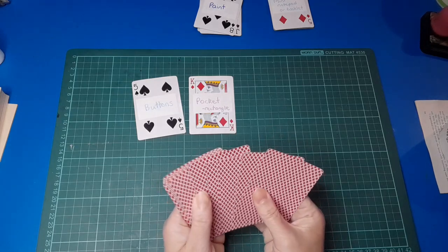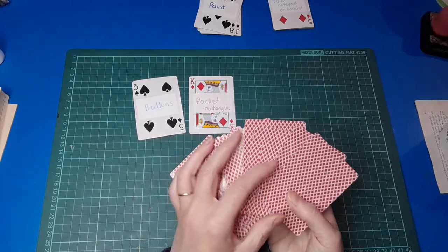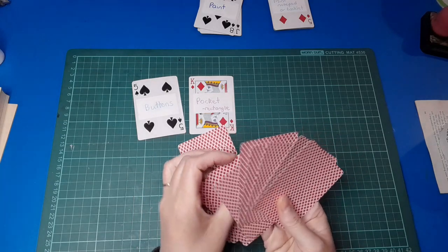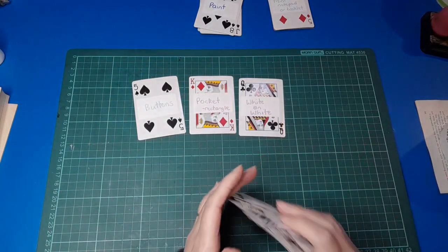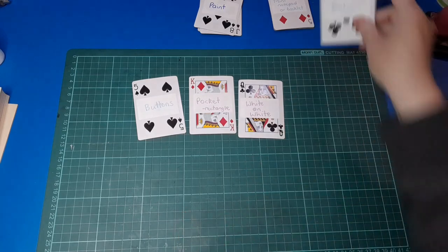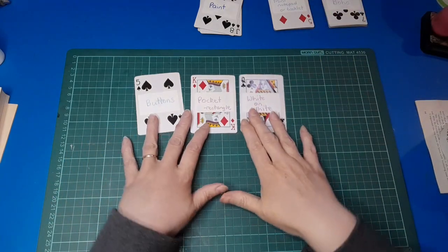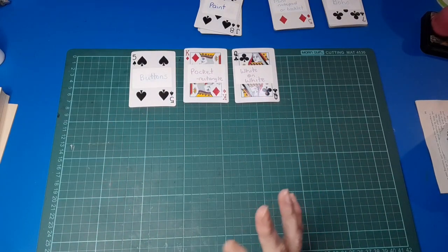And our final prompt for today's Deal It Up challenge — drumroll at the ready — white on white! That's really interesting. I've been waiting for this one to come up because I think it's going to be quite challenging but interesting. Okay so we're doing a pocket.